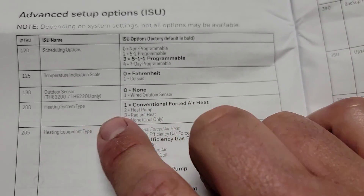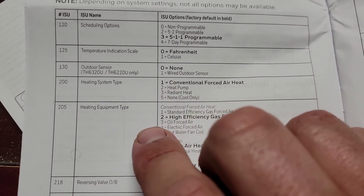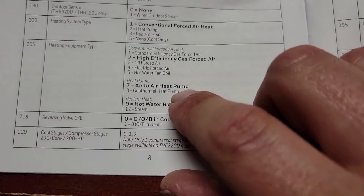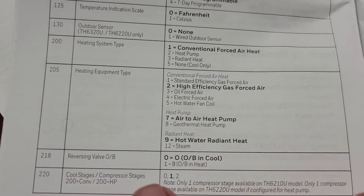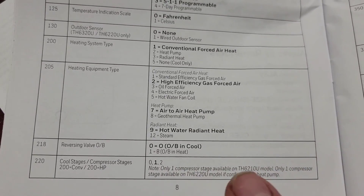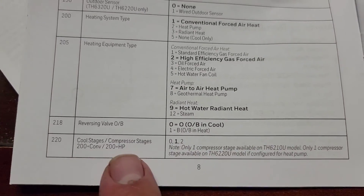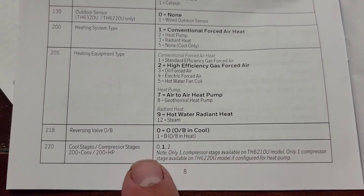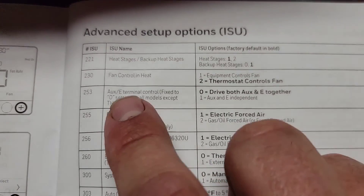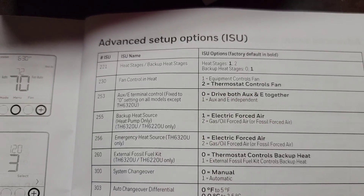Go to step 200 — heating system type — it's a heat pump, so put it on two. Heating equipment type 205: make that air-to-air heat pump, because it is an air-to-air heat pump. Reversing valve — whether it energizes on O or B — usually it's O for me, so zero. Cool stages: how many compressor stages do you have? I only have one. Backup heat stages: is it single stage gas or two stage gas? Mine's single stage.